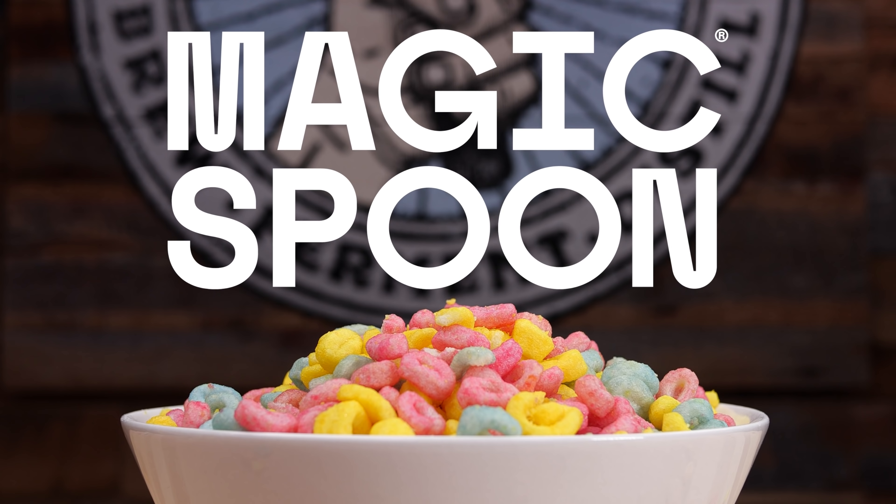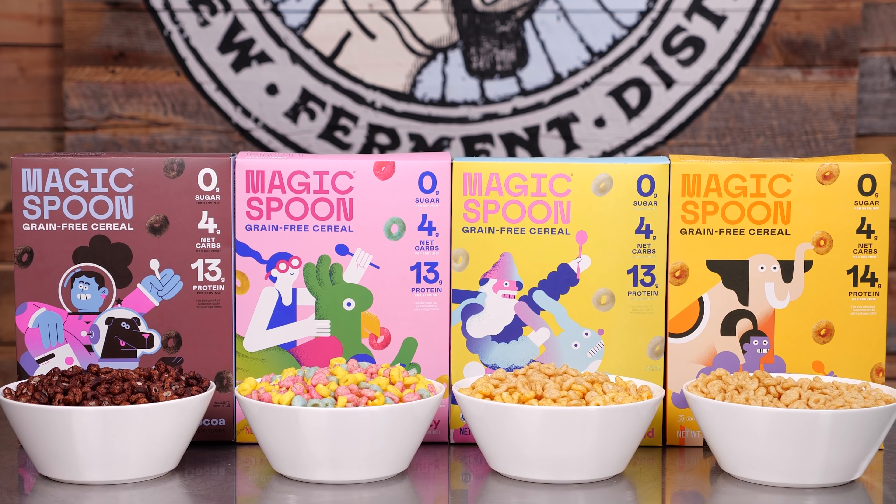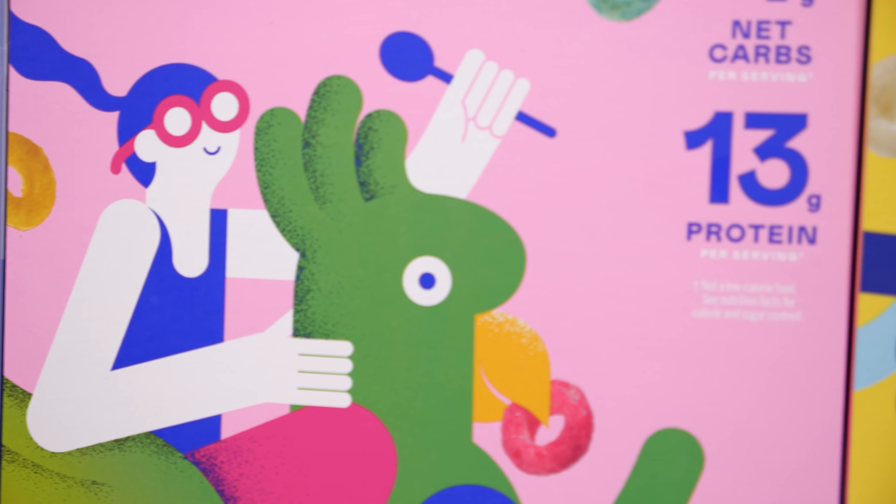This is our first ever sponsored video — and not because this is the first time someone's asked us. The only reason I said yes to this one is because I already had a subscription to this cereal. Magic Spoon gets delivered to my house.